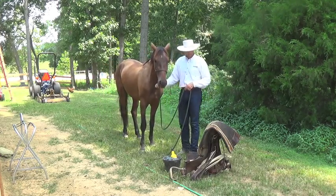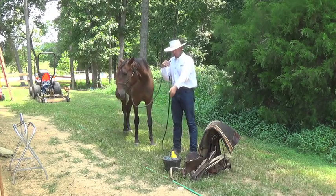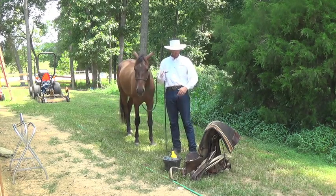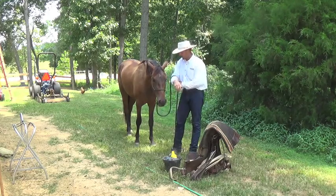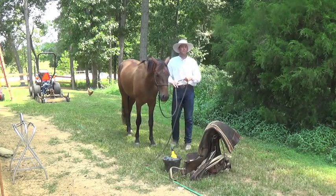I'll saddle from the left side so the horse gets used to the cinches and that extra weight coming over on the right side, instead of always saddling from the right side where he only gets used to the stirrup and not the cinches coming down on the left side. So don't always say always — mix it up a little bit.